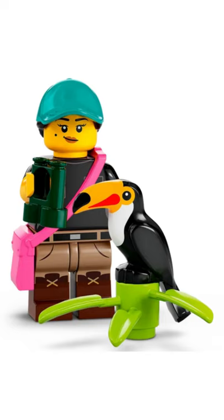Then we have the birdwatcher. She has a nice leg print and the toucan is a very nice piece, but I think it's just boring otherwise. I give it a 6 out of 10.